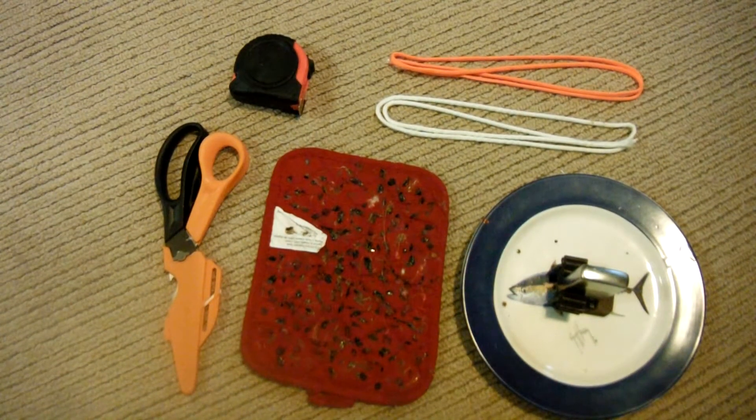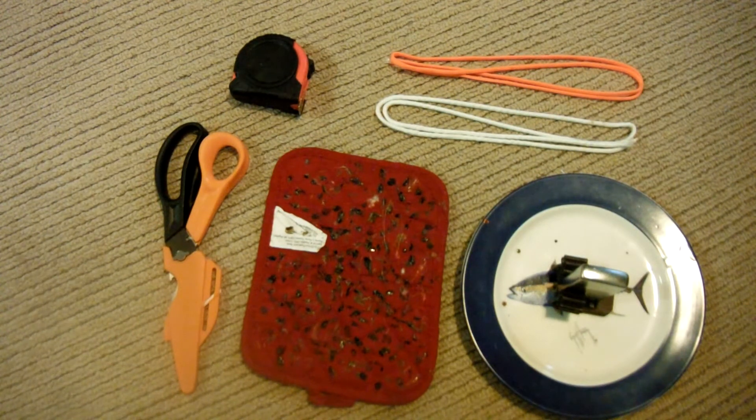Hey guys, this is Paracord Geek. I'm here today to show you guys how to make the Paracord Box Knot Key Fob.